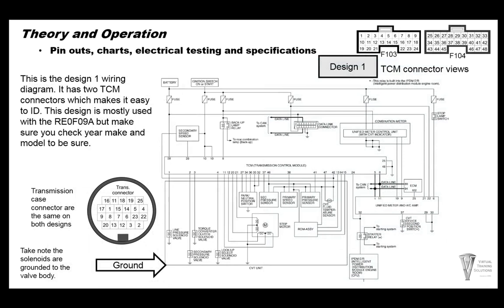Here's a basic wiring diagram for design one. Design one has two case connectors on the TCM. For the most part, we've determined that the RE0F09A usually has two TCM connectors, and the B model has one connector at the TCM — not 100% accurate but about 90% accurate. There are some A models that have one pin connector at the TCM in the design two style, so make sure you look up your wiring and pin charts for the model you're working on.